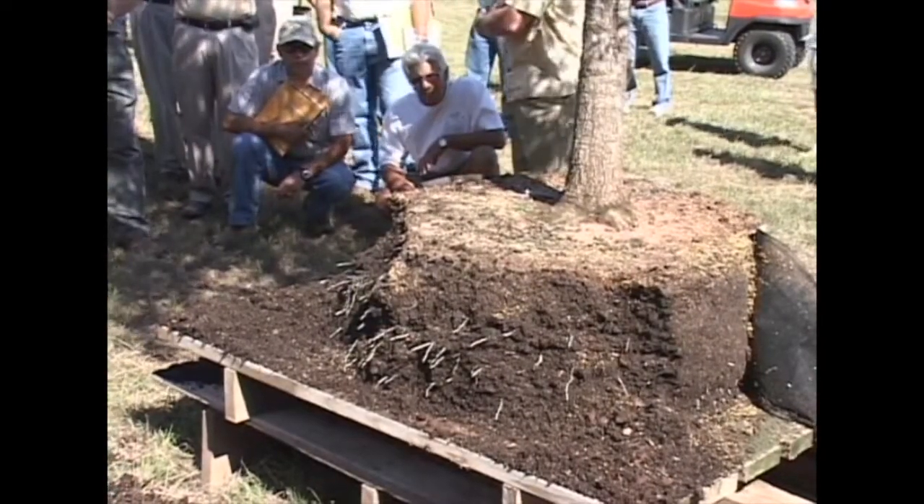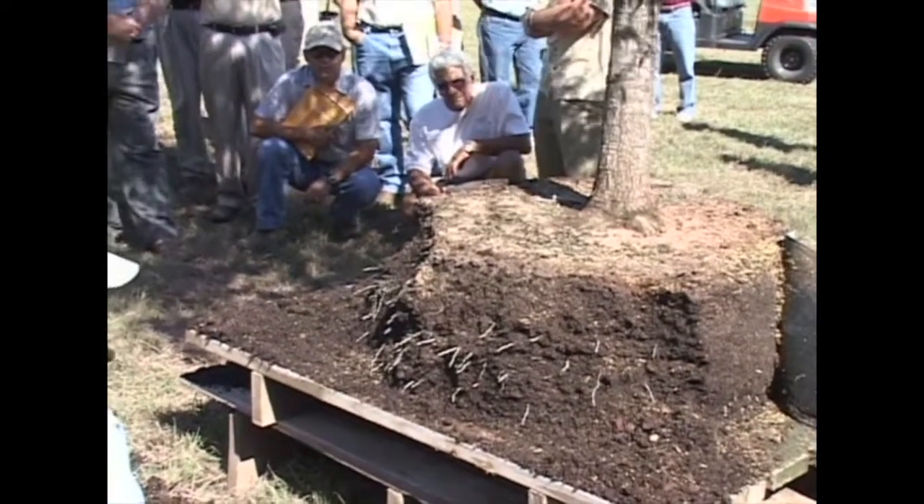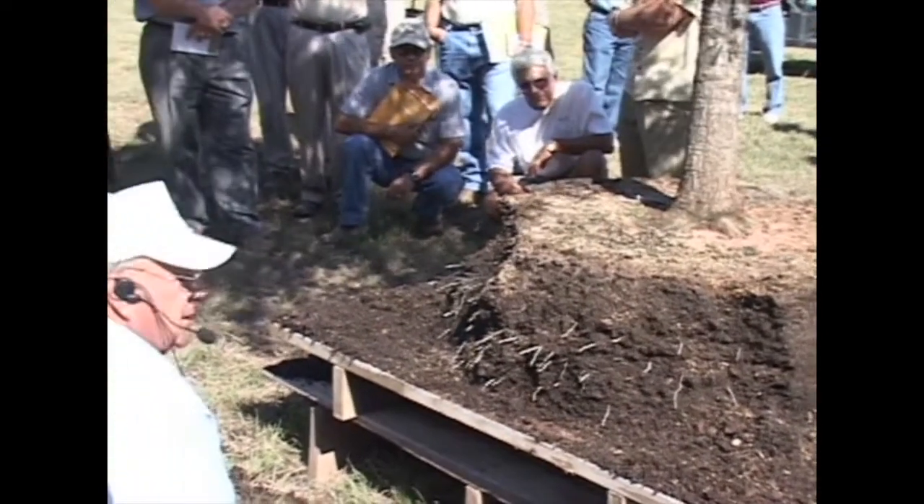If you were to transplant this tree, would you recommend going bigger — filling it with some soft mix — or just put it back in native soil? I'd put it back in the native soil, as quick as possible.